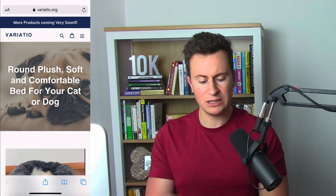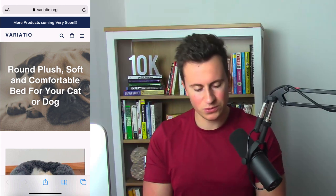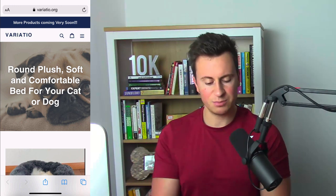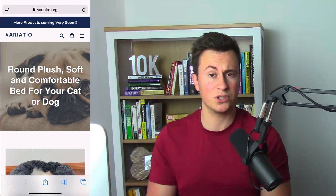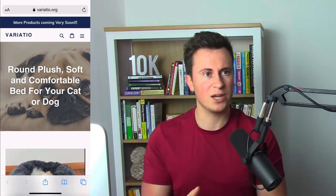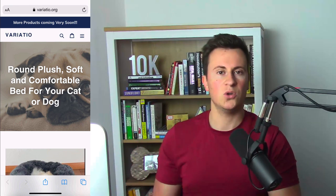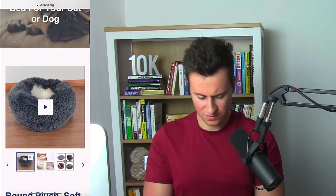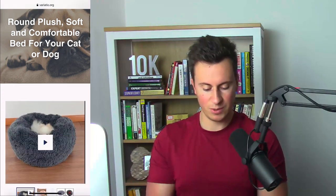Store number three is Variatio.org — an interesting domain name. Domains are important but it's more about the feel and look of your store. In the announcement bar they have 'more products coming very soon,' which I don't think really entices customers. I would put a virus notice or a customer benefit like free shipping instead. There's no logo either, which I would definitely invest in. They have a nice hero image describing a round plush soft bed for your dog and cat, and it seems to be some form of a one-product store.